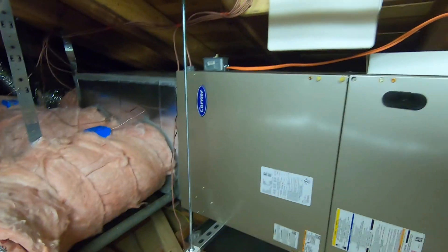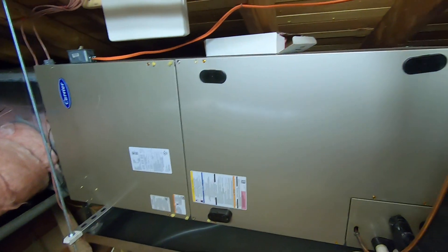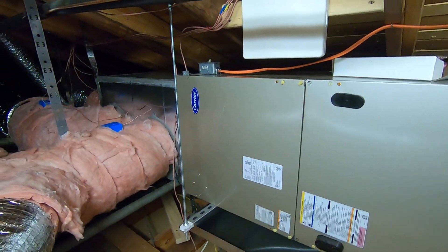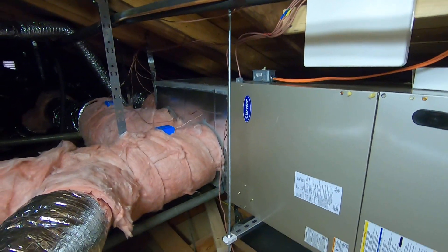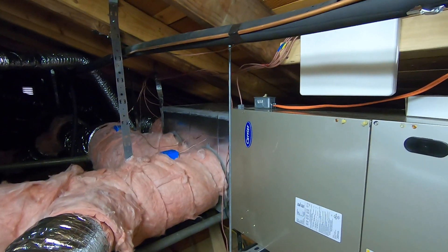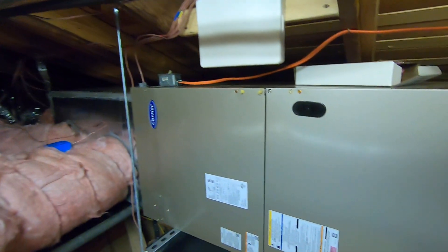This is matched outside with a variable speed heat pump condenser, so it can ramp up and down depending on how many zones are on. It's also matched with the Infinity user interface, or the control thermostat, that each zone can be controlled from, or we have the smart sensor in the individual zones as well.